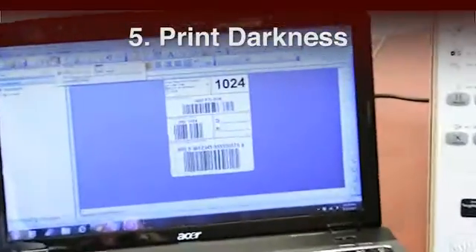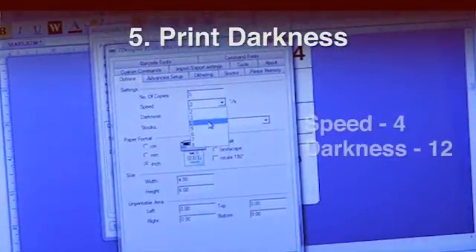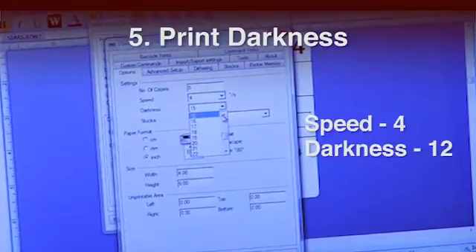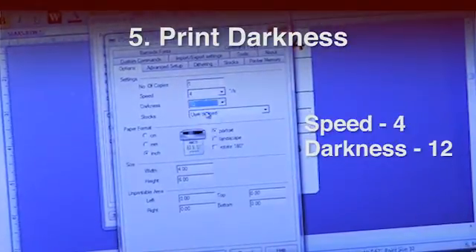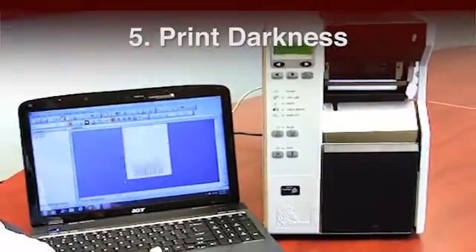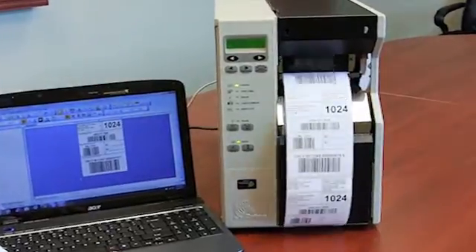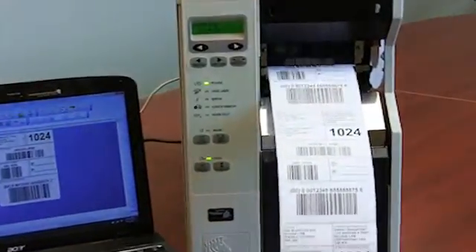Step 5: Print Darkness. The darkness setting affects the printhead temperature and the amount of ink left on the label. Here, the darkness was lowered to 12 from 15 and the speed increased to 4 inches per second. Finding the proper balance between speed and darkness will depend on the label complexity, ribbon type, and label material used.